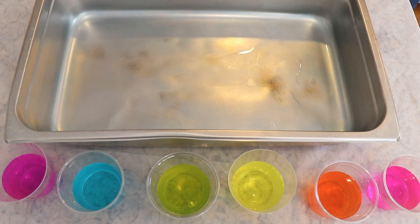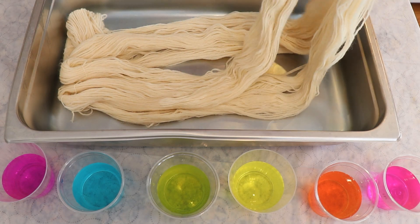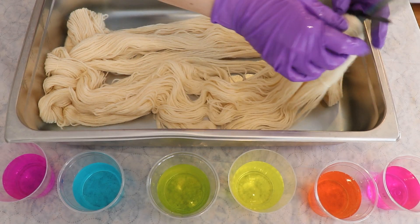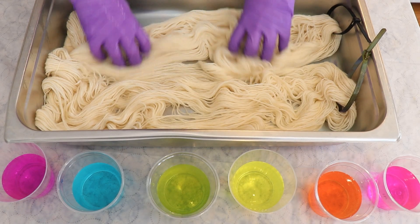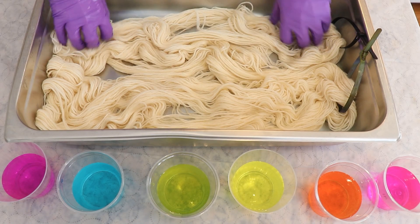This is my four-inch deep full-size catering steam pan. If you want to learn more about the equipment or the yarn I'm using in my videos, I do have affiliate links to everything down in the video description, so that is worth checking out. Please subscribe and turn on notifications so you never miss a new video — that is the biggest way you can help support the content here.